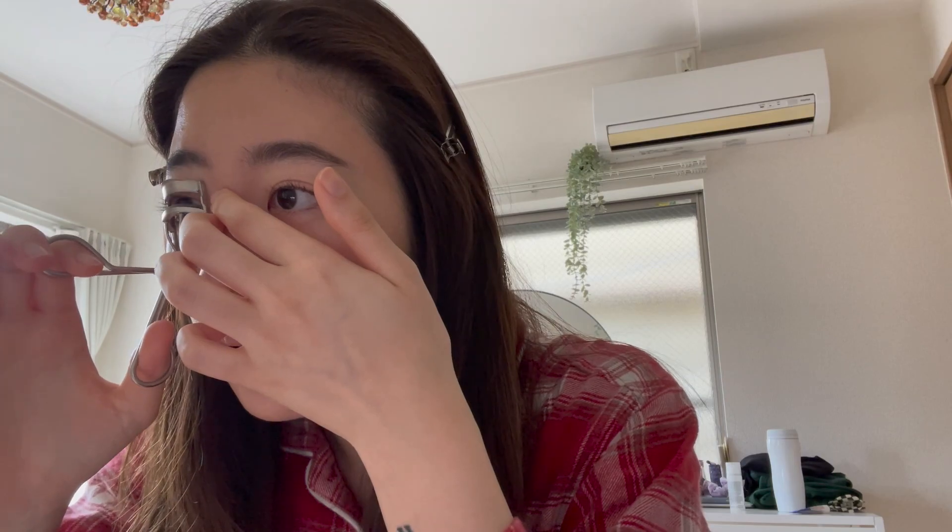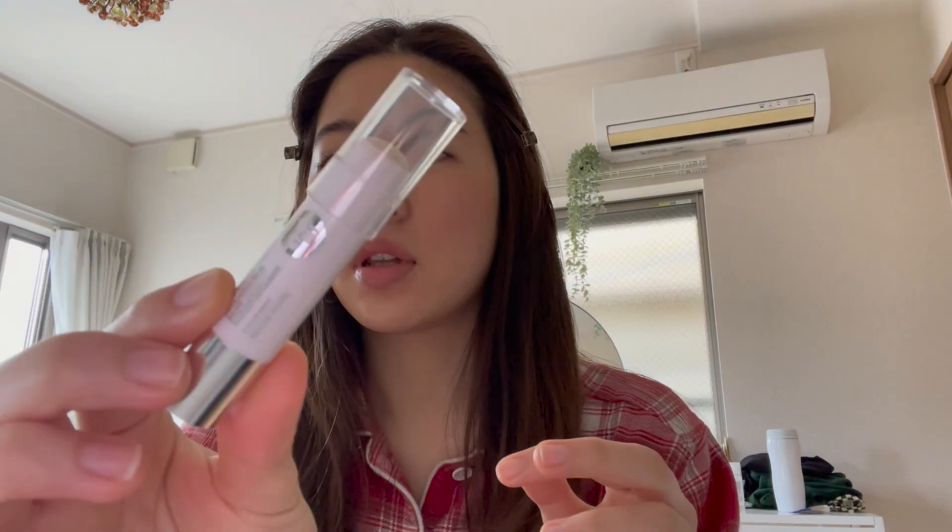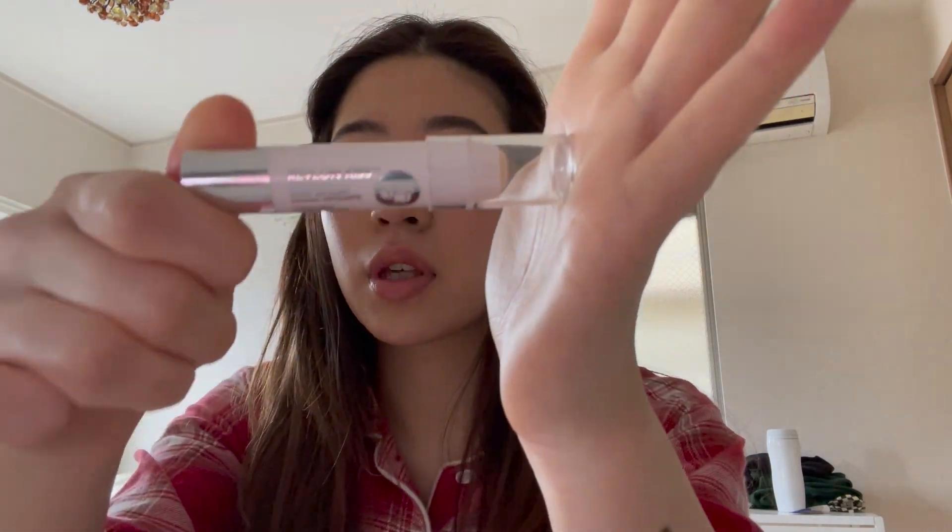I'm going to curl my lashes a little. I bought this recently and it's kind of life-changing. I usually put this before I put on any makeup, but today I just woke up like 10 minutes ago and I was totally unprepared. So this is the lip scrub from Levalon — Levalon Skin Kiss. I think it's not bad.